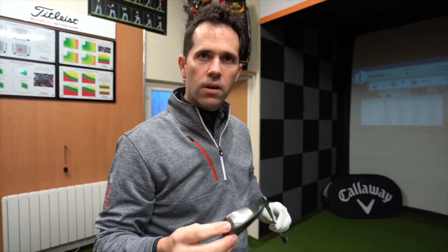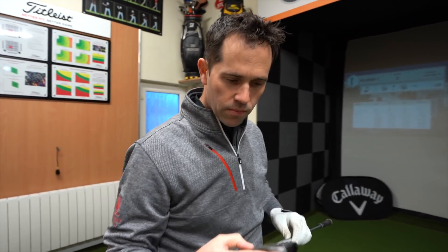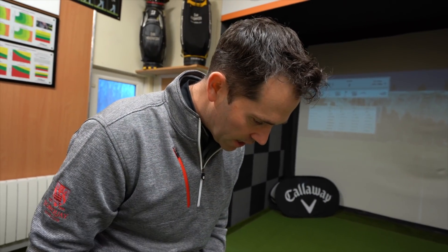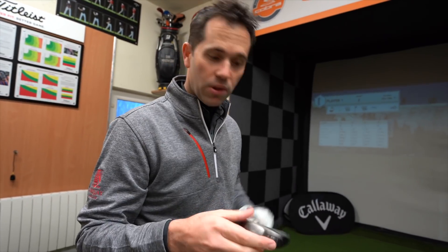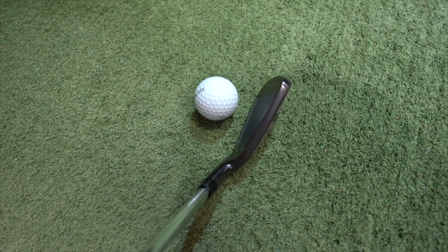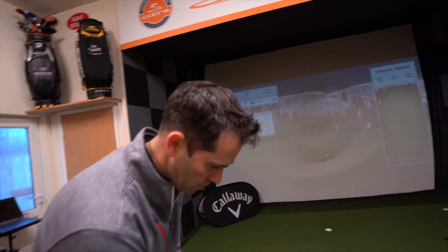We're going to start by collecting some data with the 6-iron, and we've also been outside and played with these, which we'll show you. We're going to show you the numbers we collect at the end of the video. First initial thoughts looking down at it - it's got this darker finish. I like that sort of slate grey finish. When you talked to me about these before, I thought they were going to be really chunky again, but actually they've done a fantastic job - they've really slimlined it down. It can appeal to a lot of people. The dark finish helps play into that slightly smaller look, and it definitely isn't the chunkiest looking club I've ever seen, but in theory it's going to perform like a chunky club.